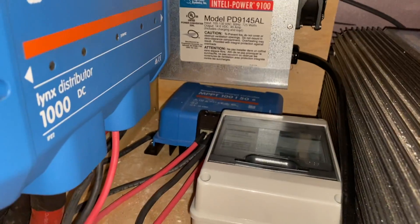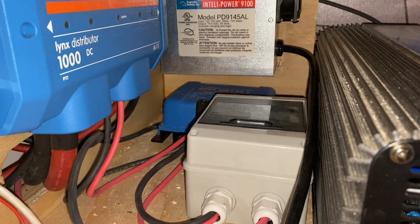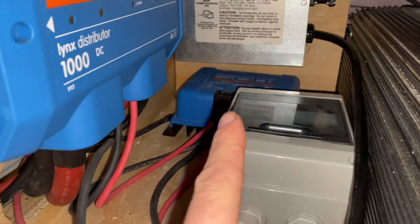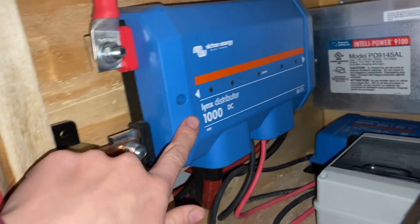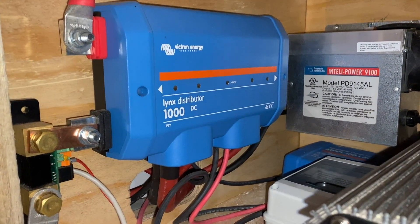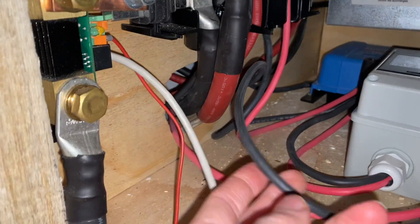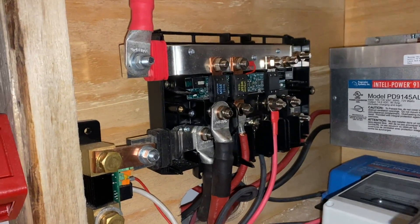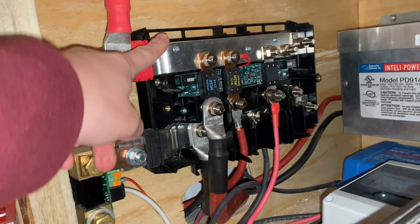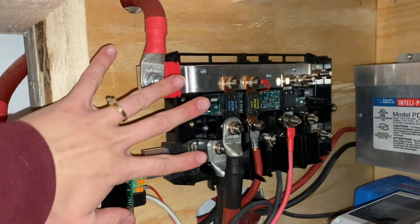From the circuit box, the positive and negative go into the charge controller. This is what evens out the solar wave energy, because solar energy is not always constant - sometimes it's variable - so this evens it out and protects the system. From there we have it going to the distributor. This is what it looks like with a fancy cover on to stop sparks. This little distributor has a built-in bus bar at the top to protect from surges, and it gives you something to connect fuses to - keeping everything safe and organized.